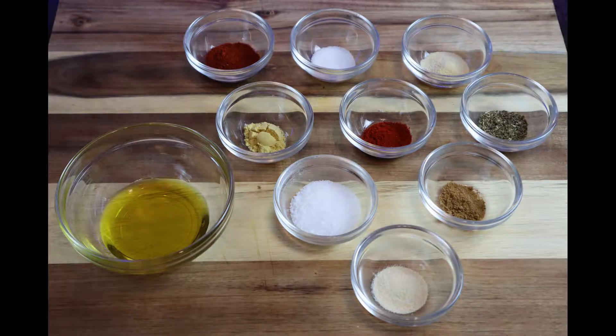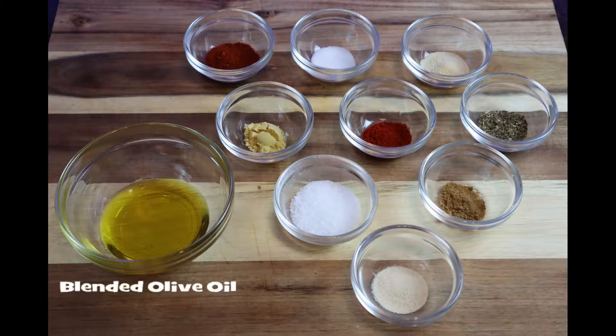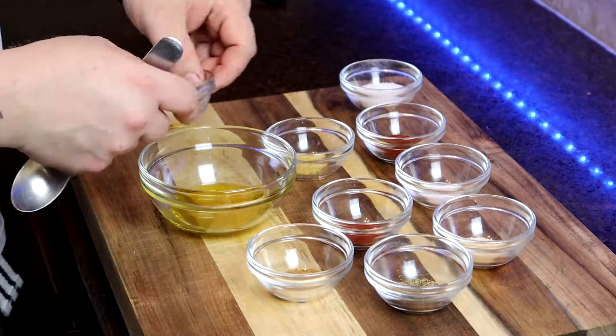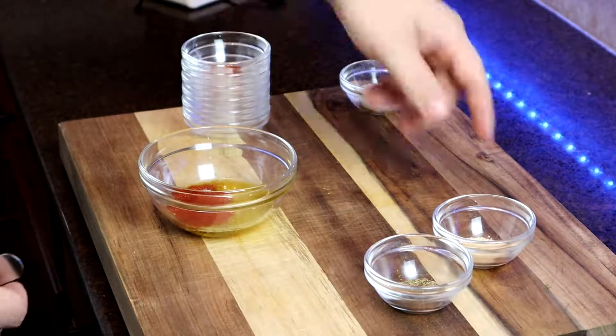Now that we have our chicken breasts all prepped and ready to go, we need to create a dry rub into a paste. We need to start out with some chili powder, granulated white sugar, garlic powder, dry mustard, smoked paprika, dry Italian seasoning, kosher salt, ground coriander, and onion powder. And don't forget a little bit of blended oil. All we have to do is add our spices to the blended oil and create something similar to wet sand.